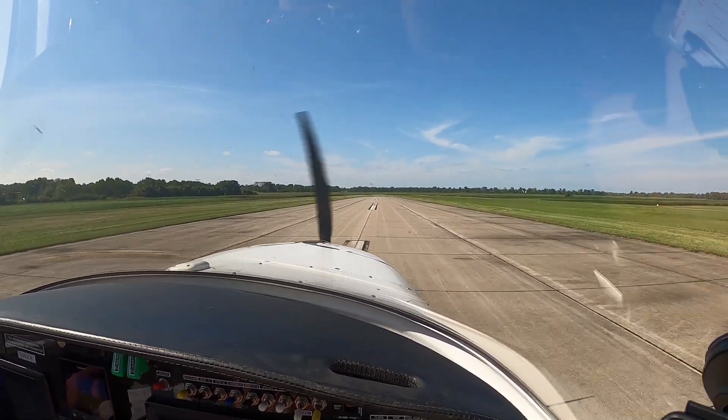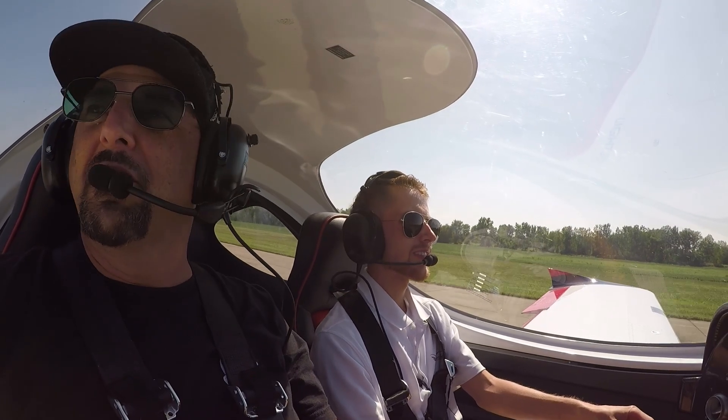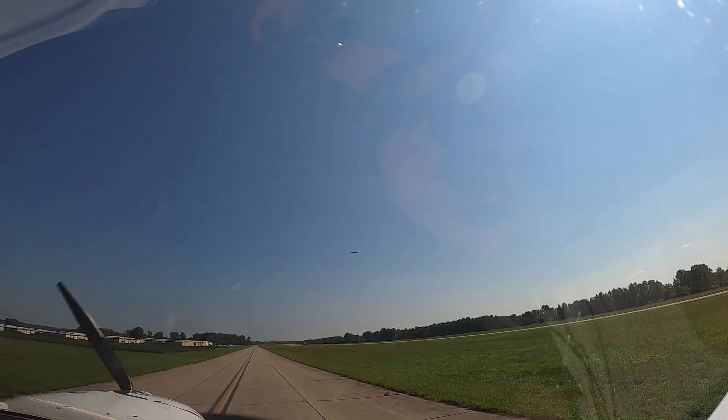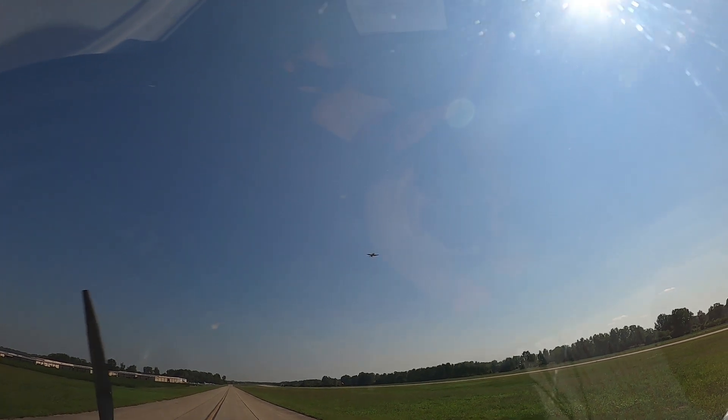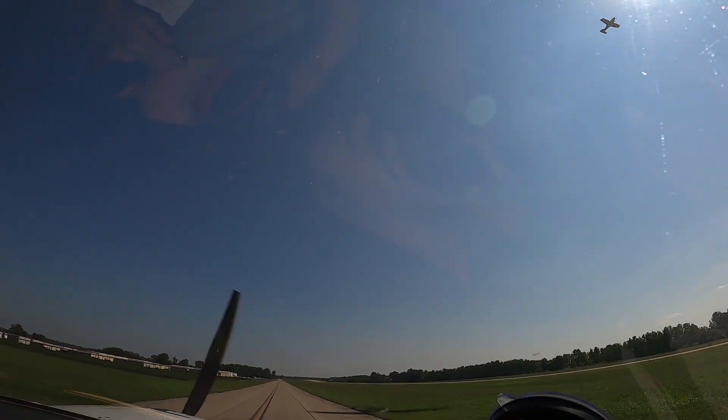I hope you had fun — safety is always my top priority, but fun is a close second. Absolutely, we had a blast. We're on our after-landing checklist: carb heat in, flaps come up.